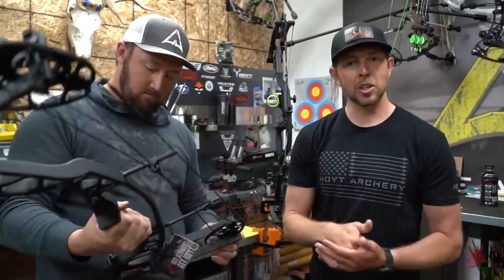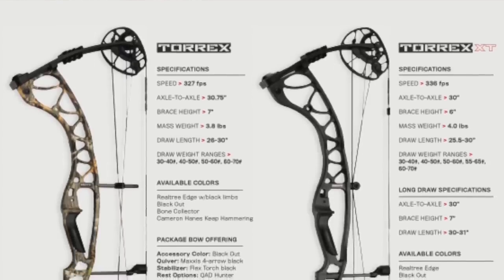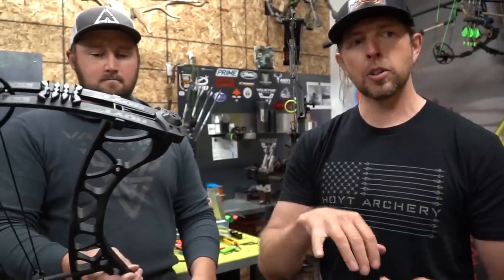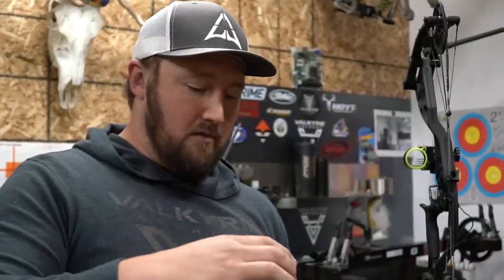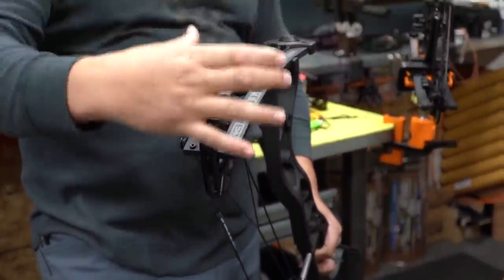We just did the unboxing — the first time any of us have ever seen this product. We just got the spec sheet emailed to us. It is literally live today on Hoyt.com — we'll leave a link so you can go check out more details about the specifics. Instead of doing a total bow build and tuning it in and shooting it, we're really going to talk about the features, the benefits, why you might consider this in the lineup, and when it will be available.